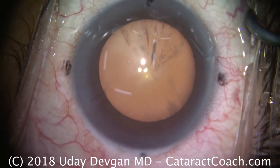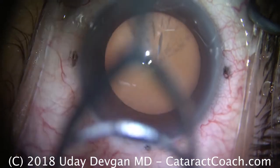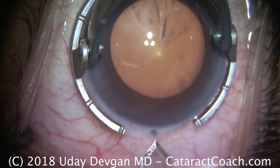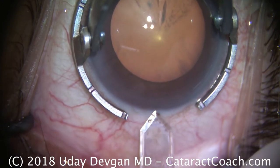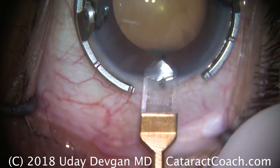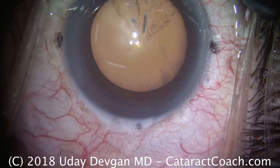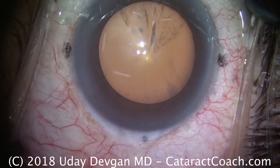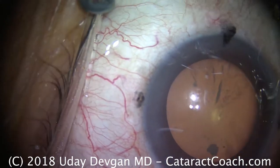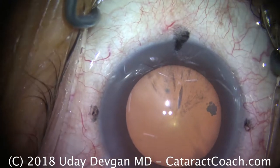The dots on the cornea are at the cardinal meridians — 12, 6, 3, and 9 o'clock — to mark the with-the-rule and against-the-rule axes. Here's the diamond keratome being used to make a temporal incision right at the 180-degree axis. It's a single-plane incision of about 2.75mm, and the reason is it's going to help reduce the astigmatism. This patient has about a diopter of astigmatism against the rule, steep at 180, so by placing this phaco incision on that steep axis, it helps.